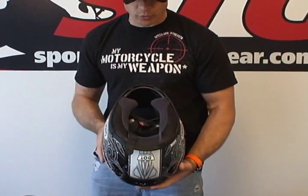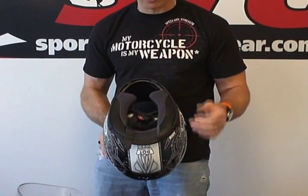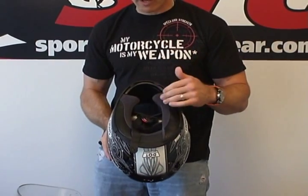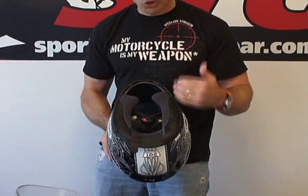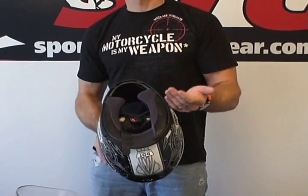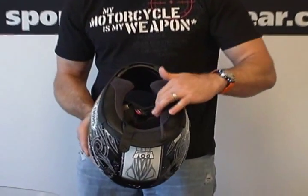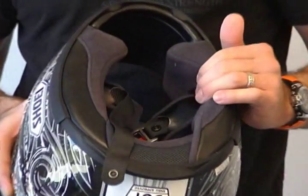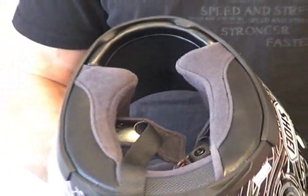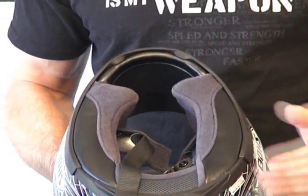The RF-1100 now comes with a fully removable, washable, replaceable liner — both cheek pads and top pad. You can tune the fit to your liking with different cheek pad thicknesses. The material they've used on the interior is also much more comfortable than before. What was used before was great and felt nice — many people loved it — but this is simply an improvement, a step up.